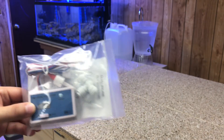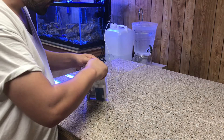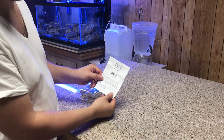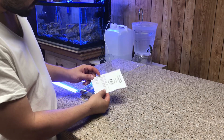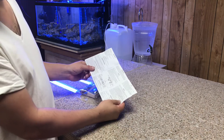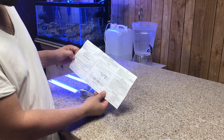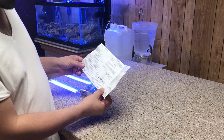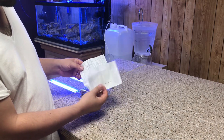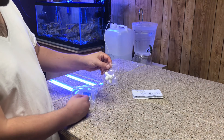Let's open this up and see what we got. It comes with fittings, which is great. We got the instruction manual, the user guide, how to install it and all that. I don't think it should be that hard to install, but if you need to read it, you'll have to read yours. It does come with T's, which is pretty cool.